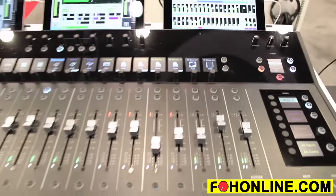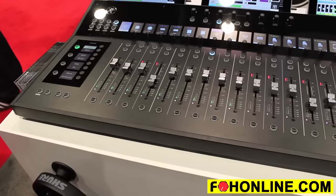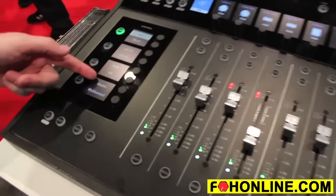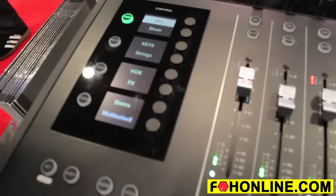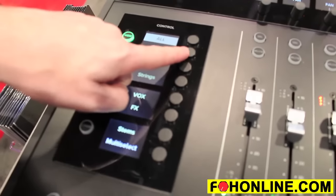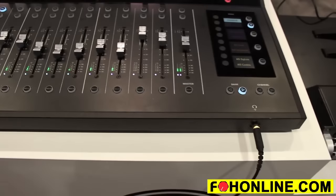There are no preset banks on the DC-16. Again, we want you to be able to customize that. Everything is user customizable and you can assign a name to each one of your banks, or as we call them, view groups. If I press the drum view group button now, the faders will show me all the channels related to my drums.